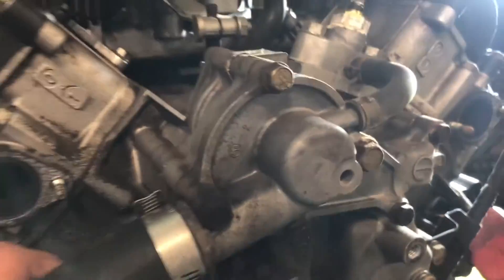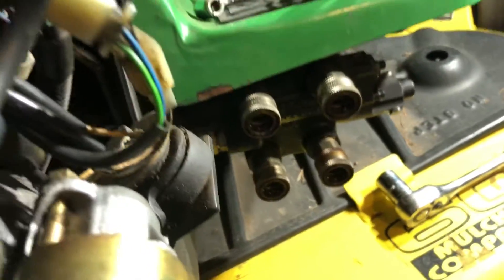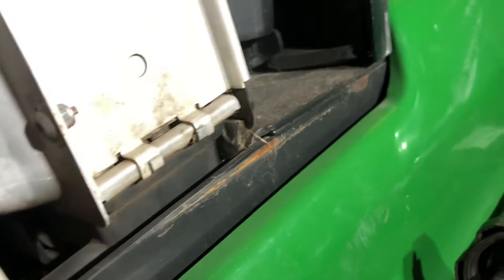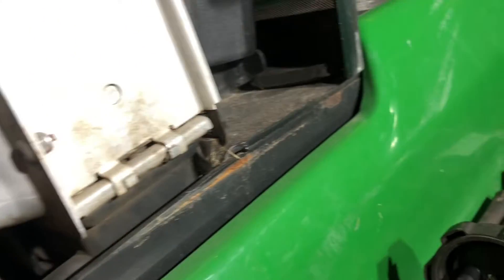Let's get to the water pump. You're going to want to drain your fluid - I haven't yet. There's a drain - supposed to be one on the bottom of the radiator. There it is, right here. So you open that up, there's a tube that just kind of goes down. I'll just put a bucket under there and drain it that way.